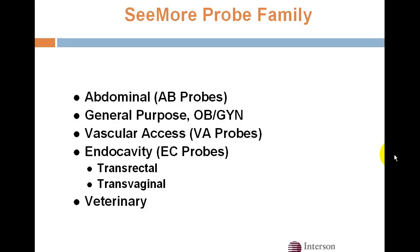We have an entire probe family, including general purpose and abdominal probes for OBGYN scanning, emergency trauma scanning, and bladder volume calculations. We also have vascular access probes for starting central lines and PICC lines, endocavity probes for prostate or transvaginal scanning, as well as veterinary probes.